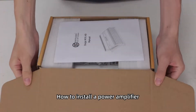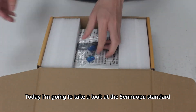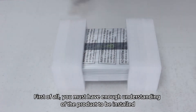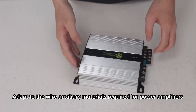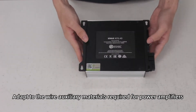How to install a power amplifier? Today, I'm going to take a look at the Senuapium standard. First of all, you must have enough understanding of the product to be installed — including the input and output interfaces of the power amplifier, and the wire auxiliary materials required for the power amplifier.